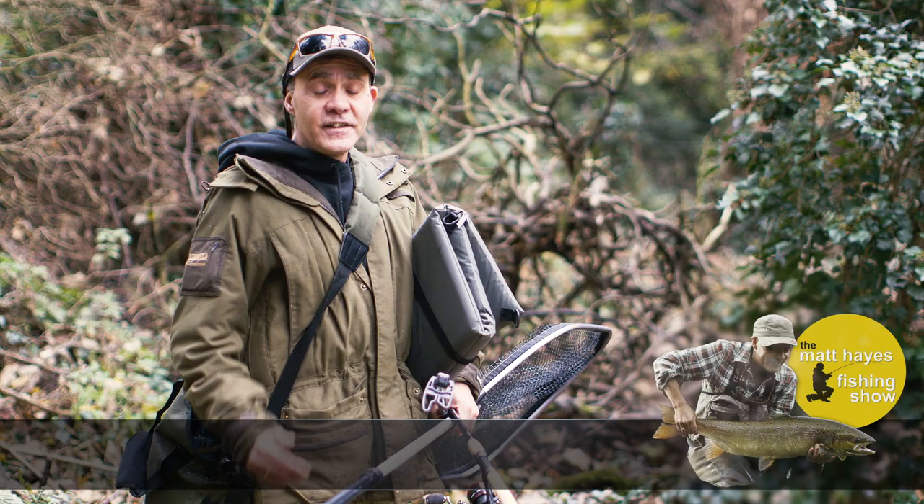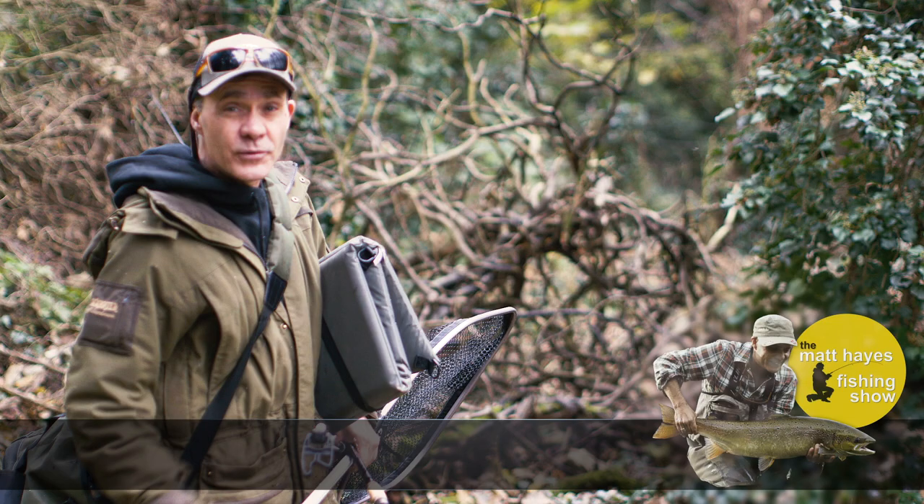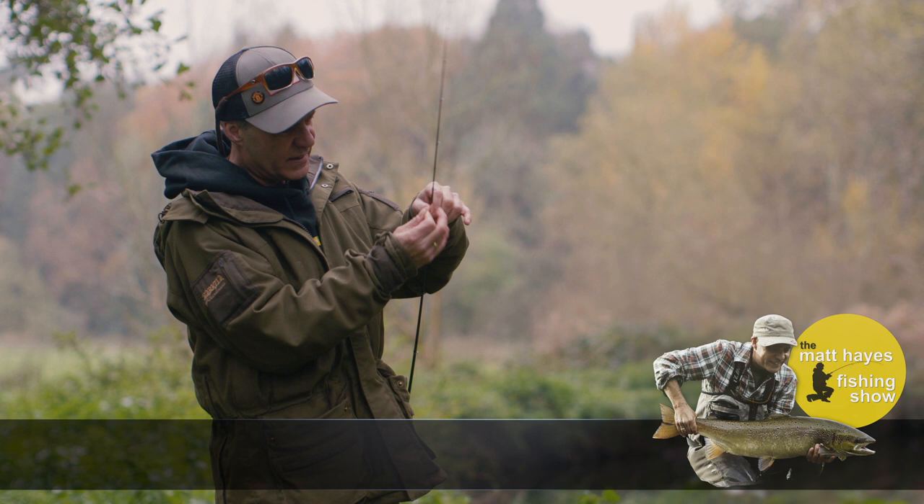One of the great things about chub fishing on a small river is that around every bend there's a new adventure. It's so overgrown and wild here. I doubt whether anybody's fished here all season — it's really exciting because these are uncaught fish.